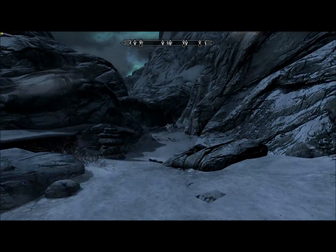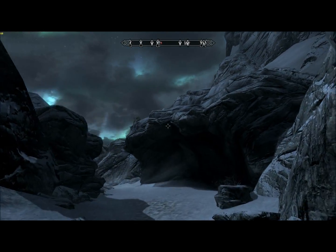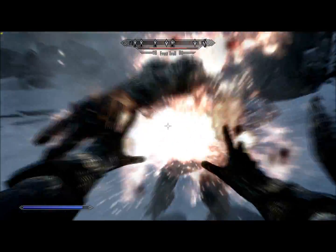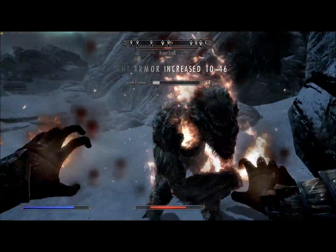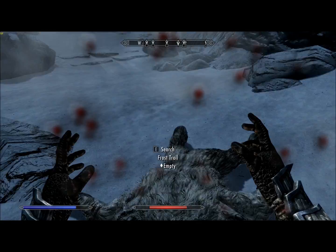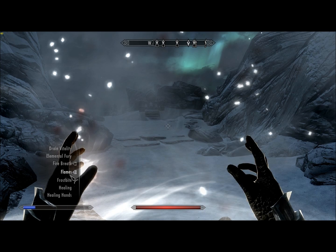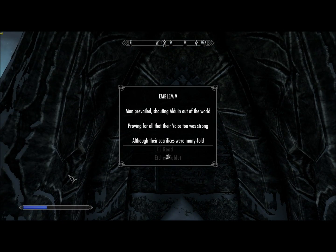Those other two were just leveled. There's a fixed encounter with a Frost Troll up ahead. This one's always here no matter your level, so you need to be certain you're strong enough to fight before you get here.